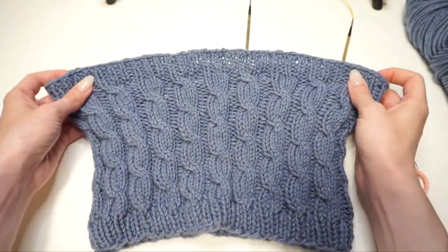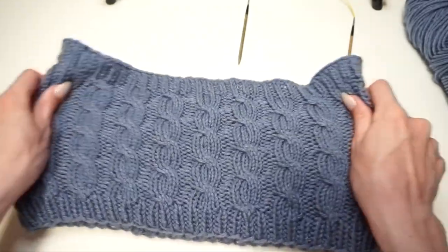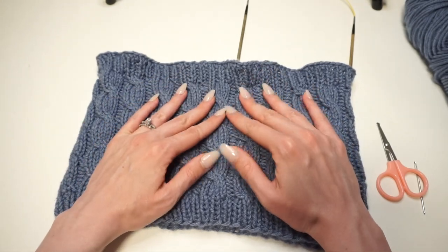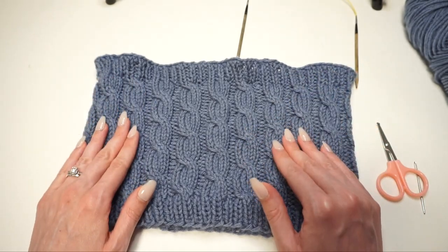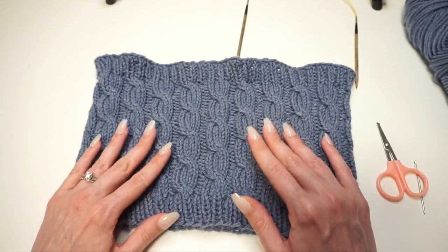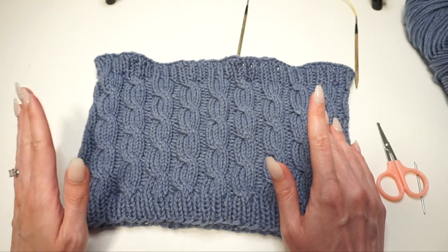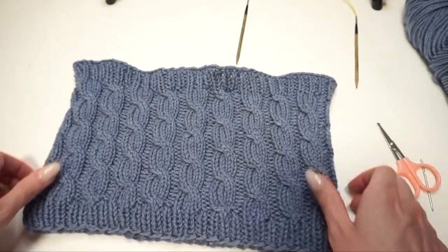You'll notice the cast-off edge ends up a little bit wavy because that cast off is so stretchy — you can stretch the whole thing completely, and that creates the little waves. To get rid of that we do what's called blocking. Blocking is where you wash or soak your knitting, then either lay it flat or pin it in place. For this piece I'm going to soak it in lukewarm water, roll it up in a dry towel to get as much water out as possible, then lay it flat to dry. That will even everything out and make the top and bottom edges appear the same.